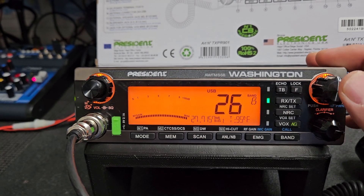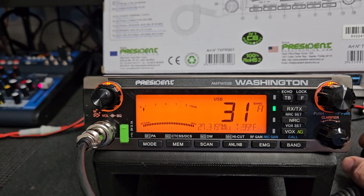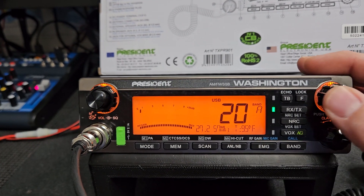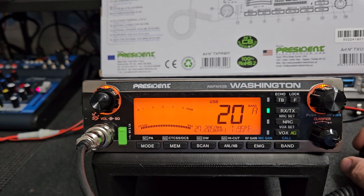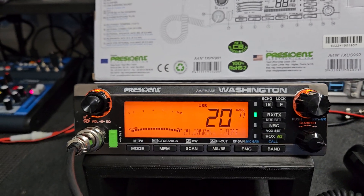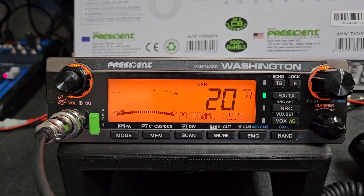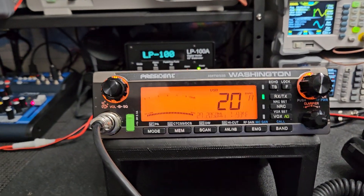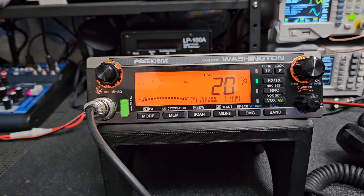I usually enable the span on these. I recommend that guys start to use the span on this because you can maneuver around quite a bit easier than using the band feature. A radio like this doesn't really need a band feature. I understand why they put a band feature in it, but this is kind of like your VFO workaround using the span feature — it's easier for me and I prefer it.